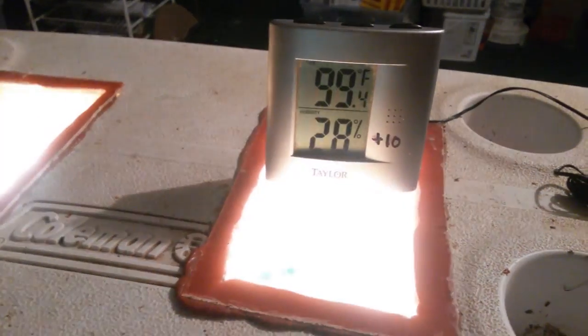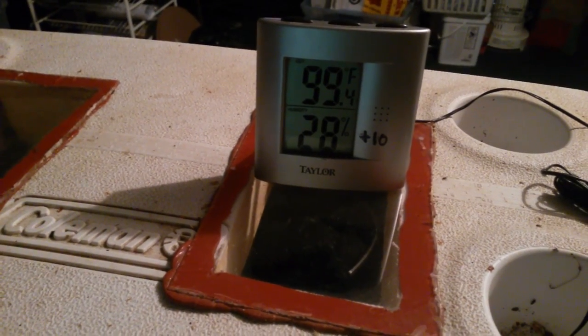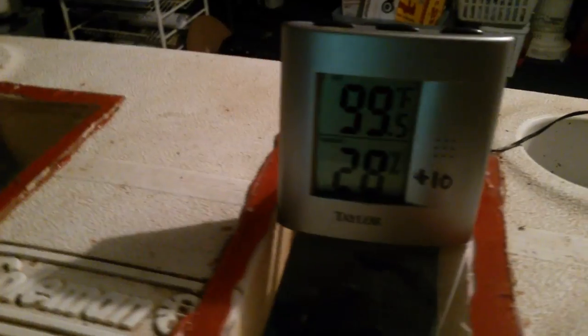That's a Taylor thermometer — I've used it for years and I trust it, it is right on the money. It's bouncing between 99.4 and 99.5. I've also got a secondary thermometer down in there that is showing 99.5 as well.